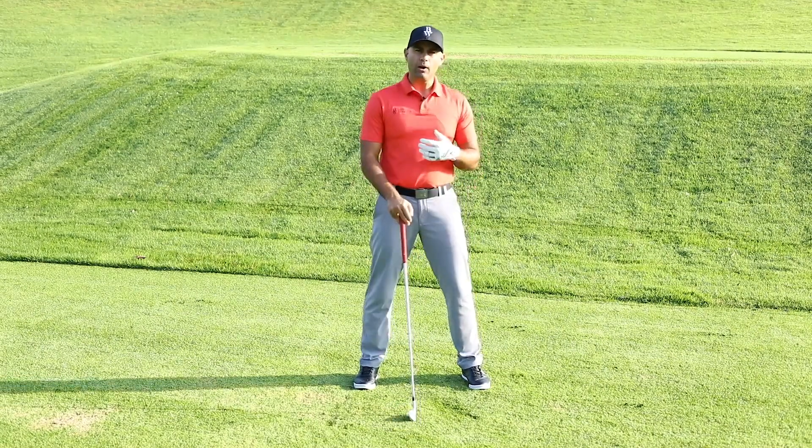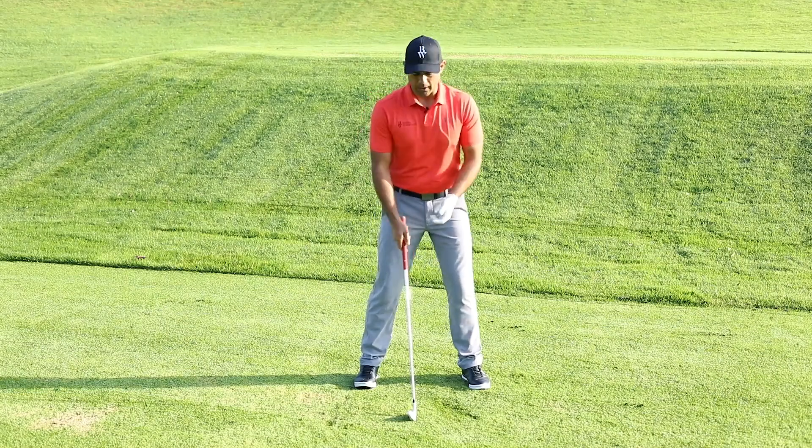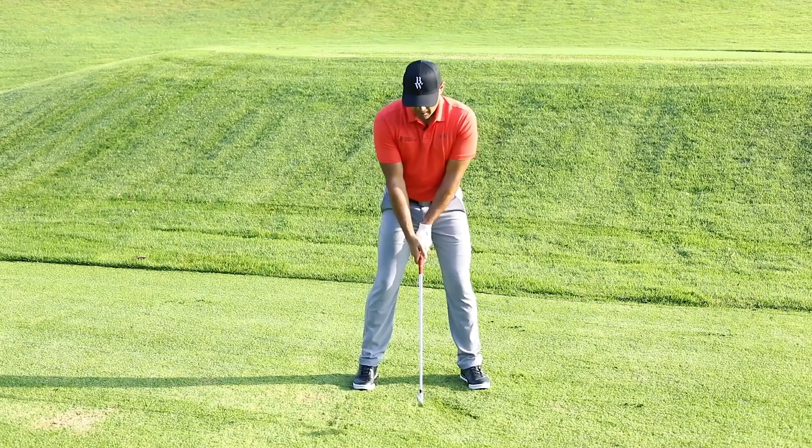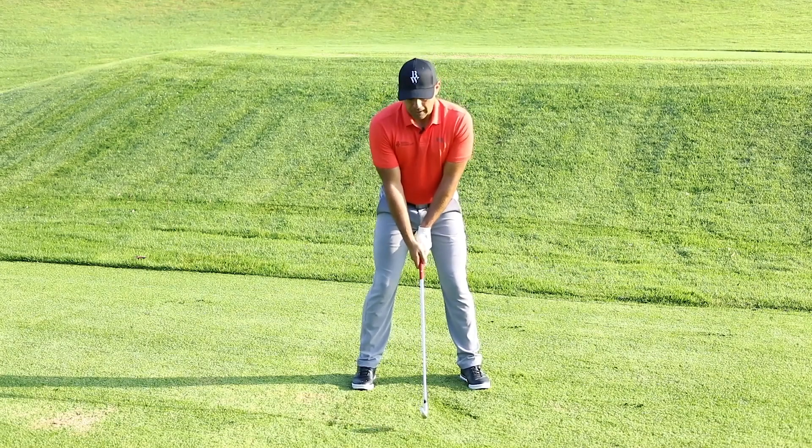So what we're going to do now is see how this sequence ties together. I'm going to take my grip, take my posture — my weight is 50-50 — and my arms are hanging naturally.